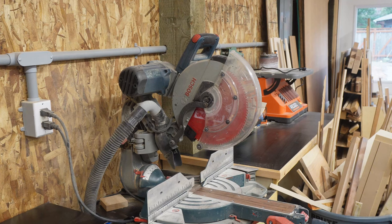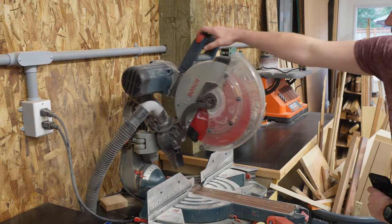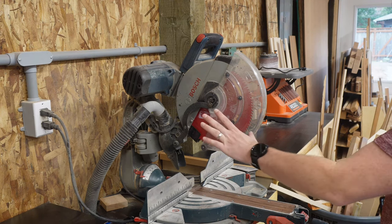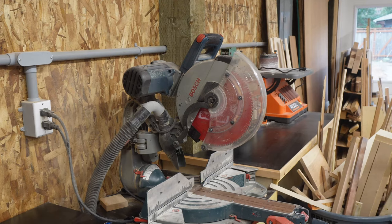First and foremost is the miter saw — wouldn't be a very good miter station without one. Here I'm using the Bosch sliding miter saw. I've been really happy with it, really no complaints, other than the dust collection, but we'll get to that towards the end of the video.